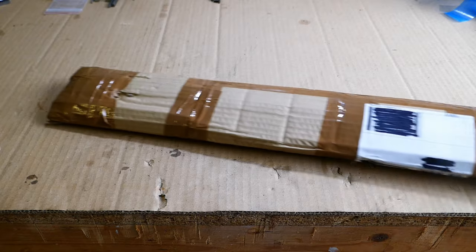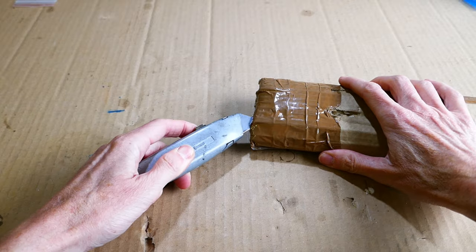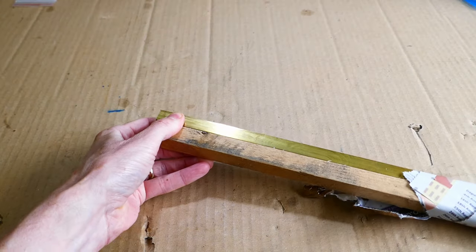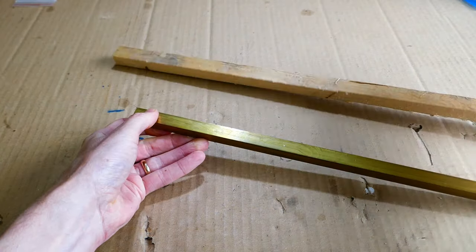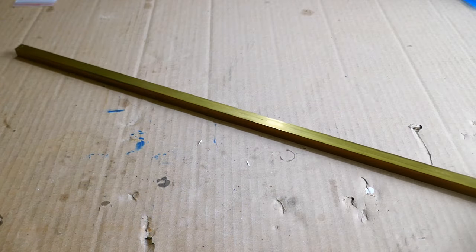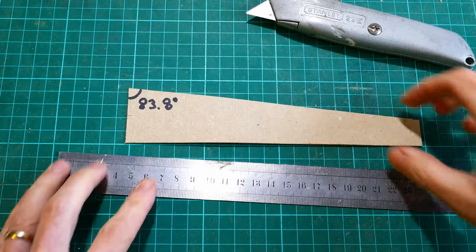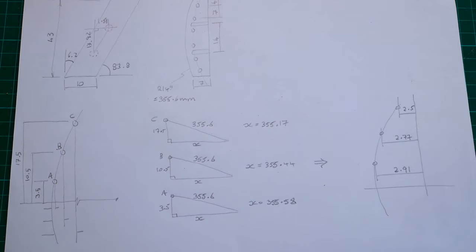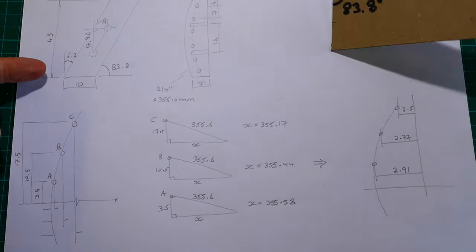To get things started I ordered a nice piece of 12x12mm brass square section bar. Because the frets on this guitar are fanned, the sides and the string holes through the string retainer need to be angled accordingly. To help with this, I made a cardboard template with the correct angle cut into it. This is a sketch of the part showing the angles and the positions of the string holes.